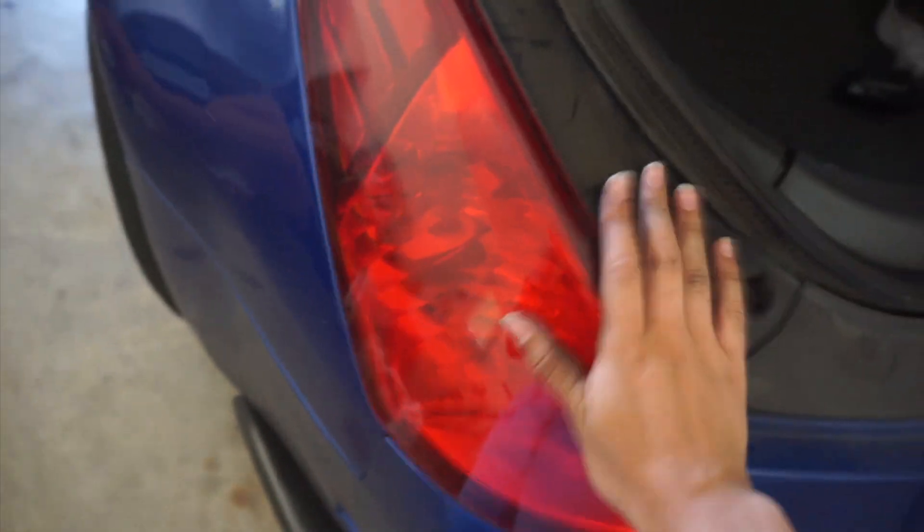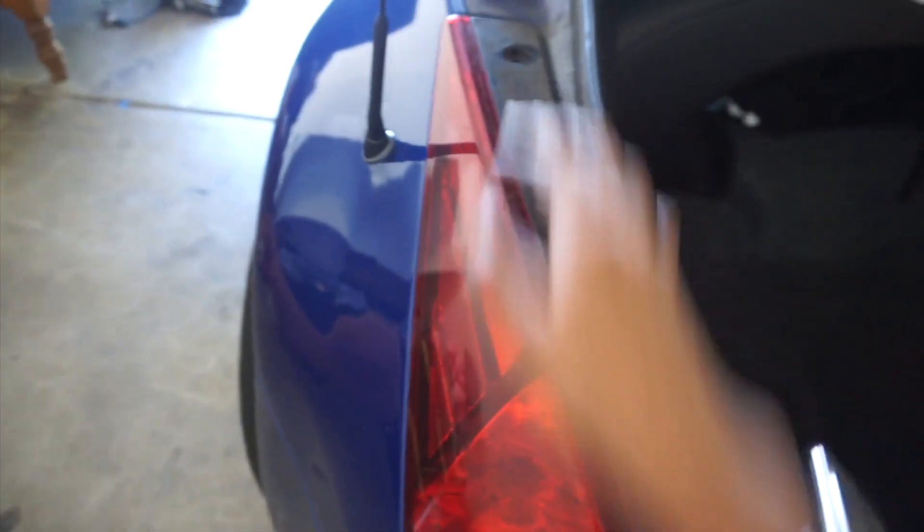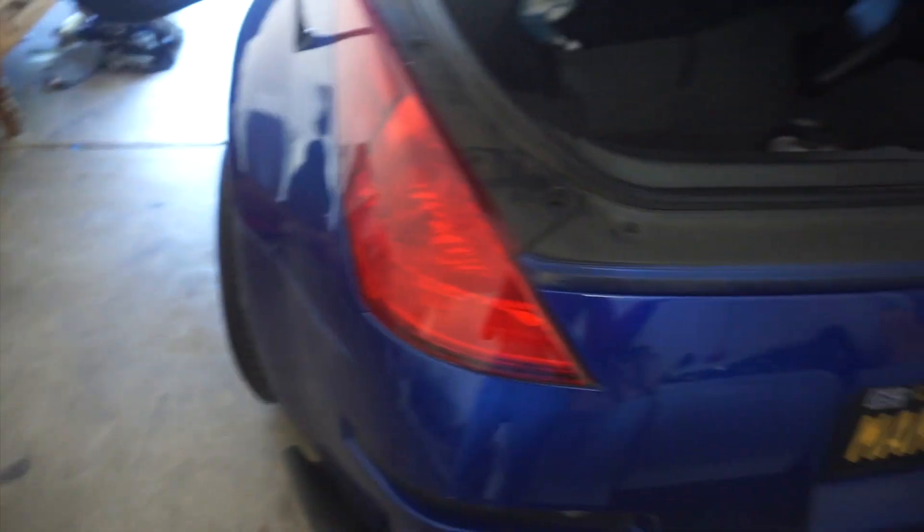Pretty easy right? You just put the bolts back in and there you go — that's how you replace the brake light. But let's make sure it works, because obviously that's a thing. Hell yeah, you can see it turning on! I'm so happy — I've been driving with no brake lights for a very, very long time.